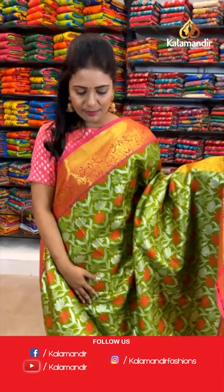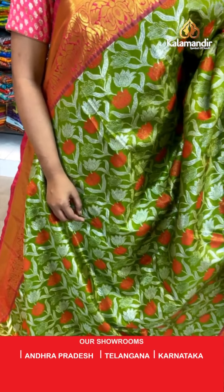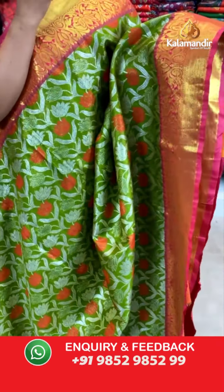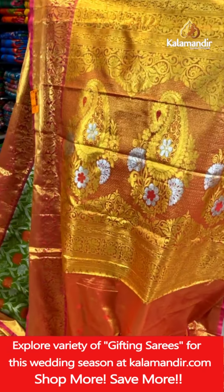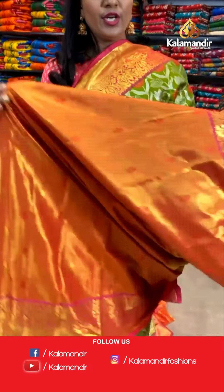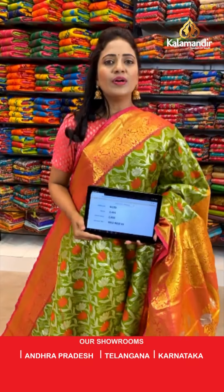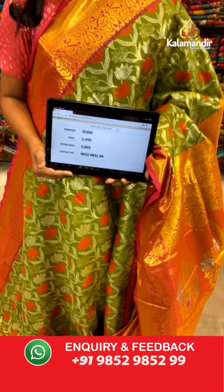Here we go with this olive green with pink — very pretty. All over the body florals. That's a contrast medium border with the cross khadi and lotus florals. Pallu contrast with mangoes and brocade. And here we go with the blouse — contrast zari woven with bootis along with the bottom. Saree code DI200. Actual price ₹3,499. Final price ₹2,800.